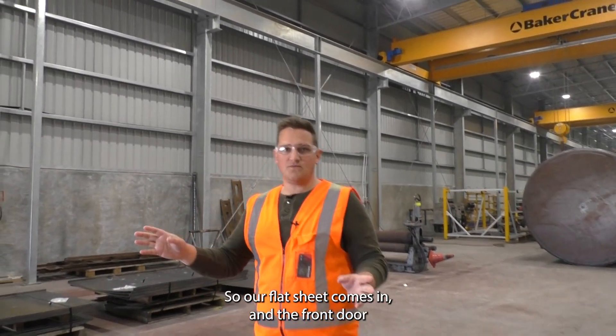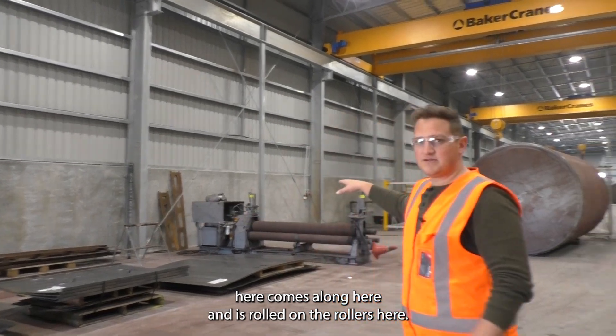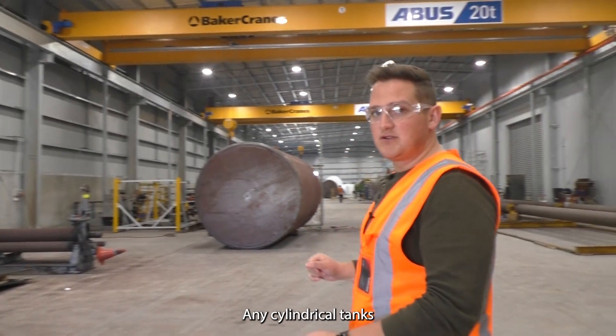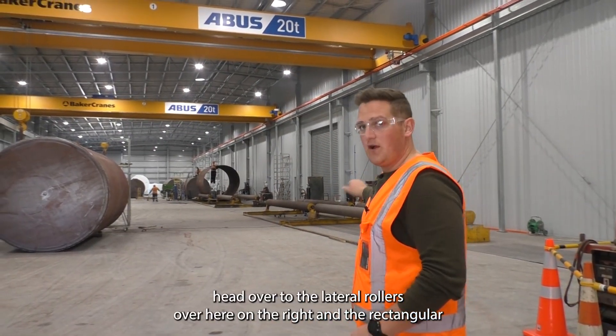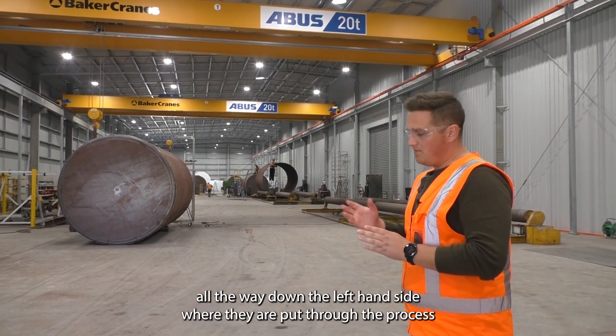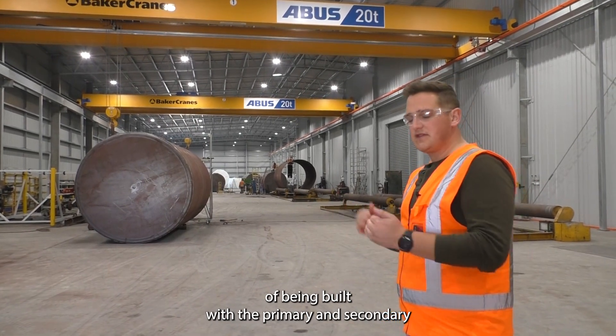So our flat sheet comes in the front door here, comes along and is rolled on the rollers here. Any cylindrical tanks head over to the lateral rollers over here on the right, and the rectangulars head all the way down the left hand side, where they are put through the process of being built with the primary and then the secondary and so forth.